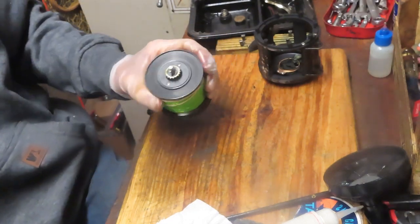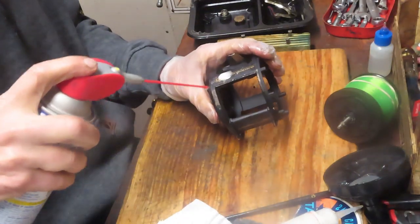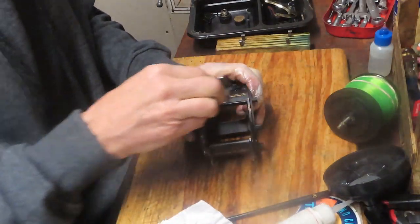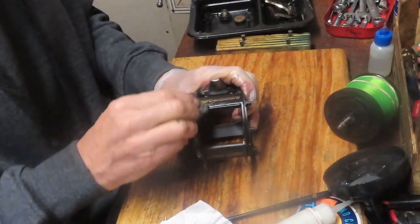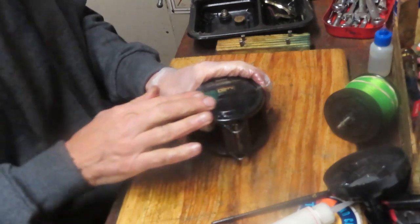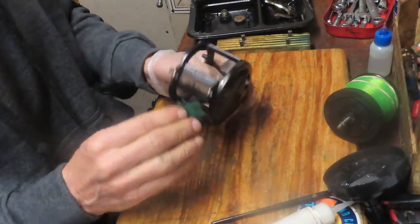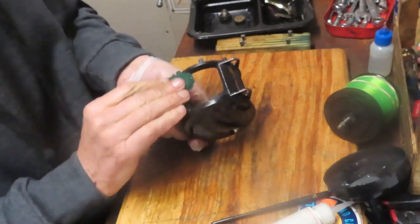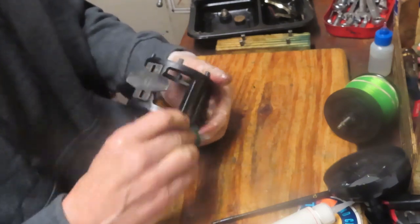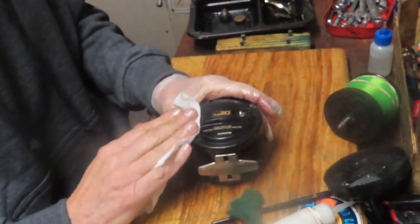There's a little bit more of that gunk there — I'll use a little bit of penetrating oil just to help dissolve it. I'm going to go with a 4-0 steel wool — it's not going to damage the case, but it should get the old bait or whatever that is off of here. The rest of it I can use that scrubby pad with the cleaner on it. There's no sense when you're servicing a reel not to take the additional few minutes to clean it up, particularly if you've got old bait and whatever else on there.